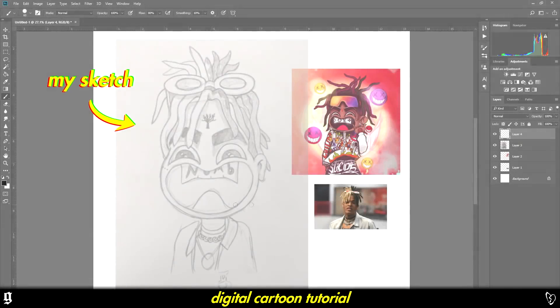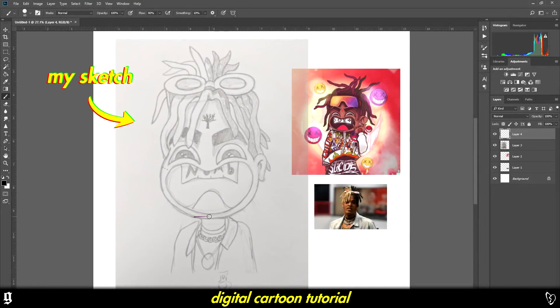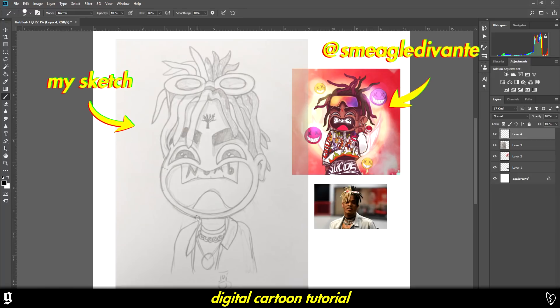Yo, what's up guys? Welcome back to the channel. Today I'm going to be showing you how to do artwork inspired by Smeagol.